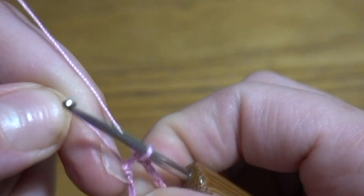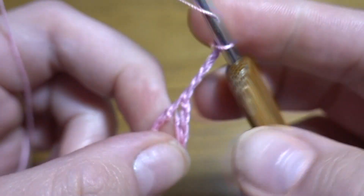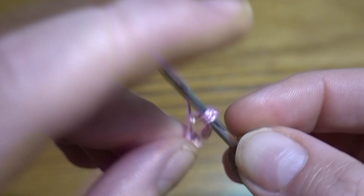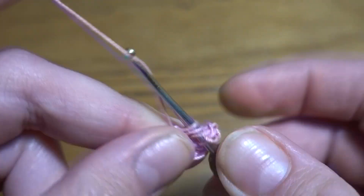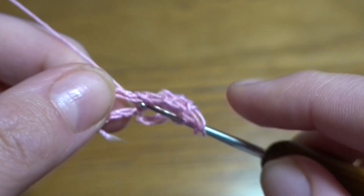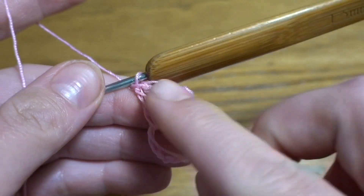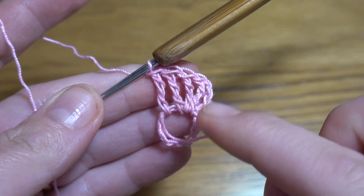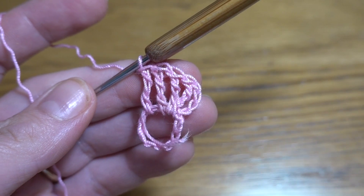We are going to start Round 1 by making a chain of four as the first treble crochet, then into the ring we are going to make another 31 treble crochets, continuing until 32 treble crochets total — including our chain-four space from the beginning. At the end we are going to work a slip stitch in the fourth chain stitch of our first treble crochet.